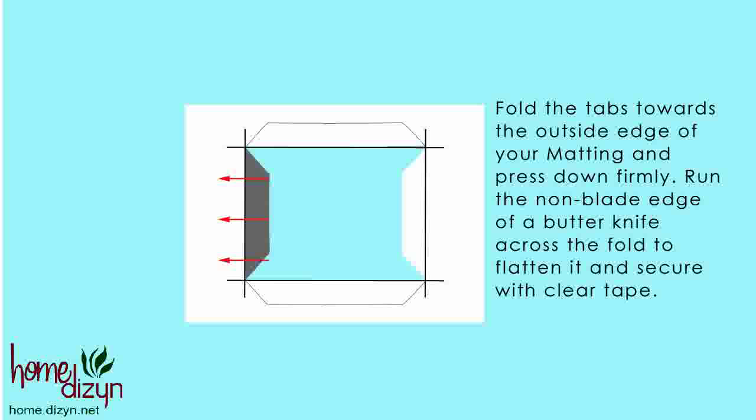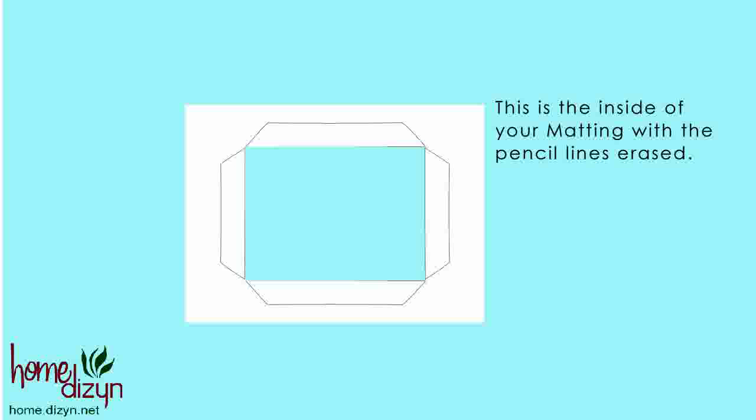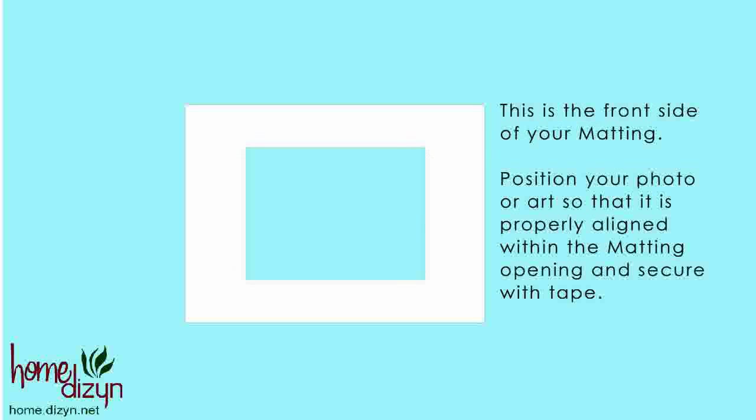Run the non-blade edge of a butter knife across the fold to flatten it, and secure the tab with clear tape. This is the inside of your matting with the pencil lines erased, and this is the front side of your matting.